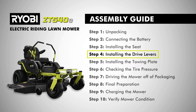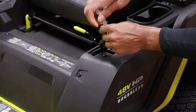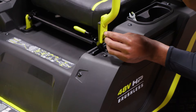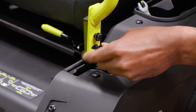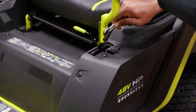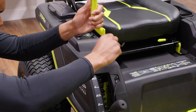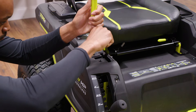Step four, installing the drive levers. Remove the hex head bolts from the drive lever mounting bracket with the 13-millimeter wrench. Then align the holes on the drive lever with the holes on the drive lever mounting bracket and reinstall the bolts, tightening securely. The bottom hole is wider to allow the user to set it to their preference. Repeat to install the second drive lever, making sure to use the same holes on each side so the levers are even when installed.